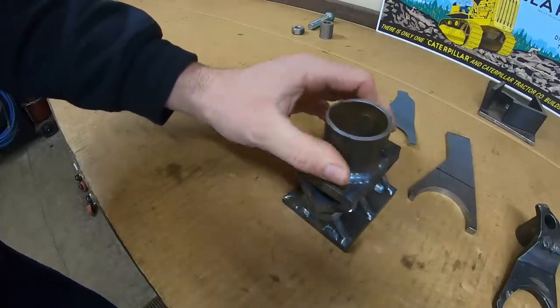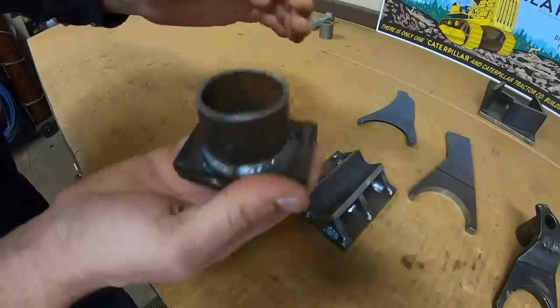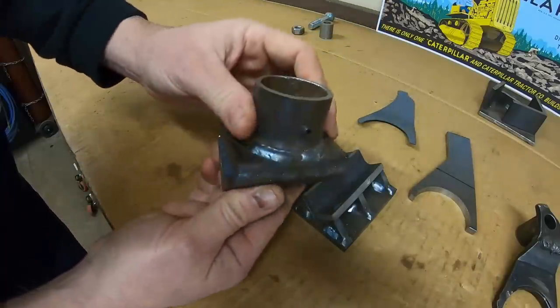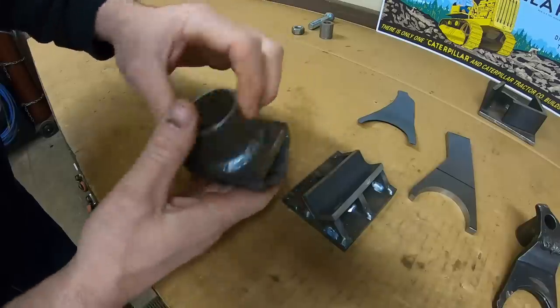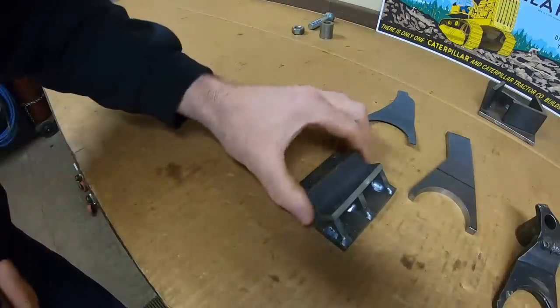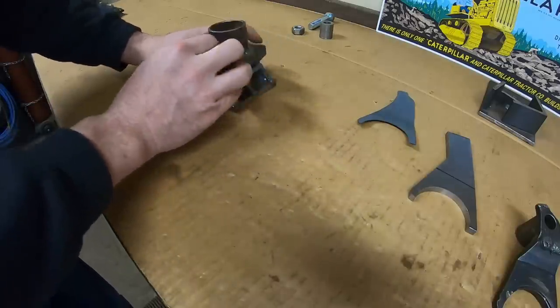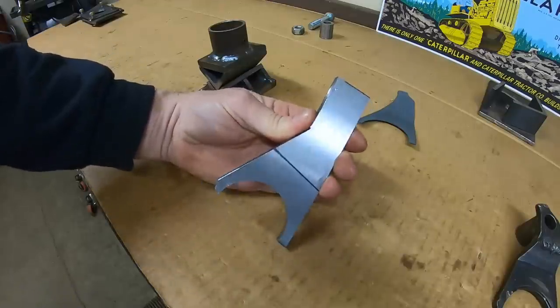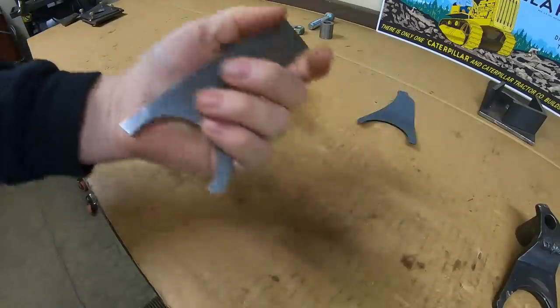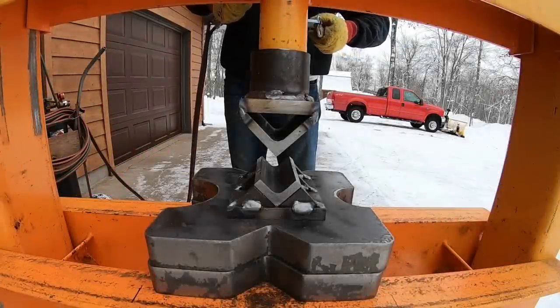This V-block was made with a pipe and a set screw, so I can just put the V portion right onto the 20-ton press against the wall — that's one less piece I actually have to hold and line in. Like I said before, I am going to use some heat when I do this. Let's get set up and make the bend.